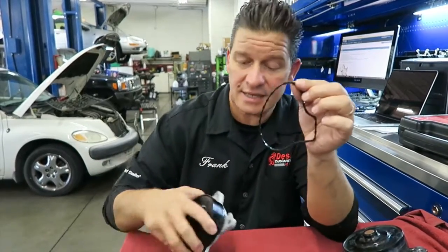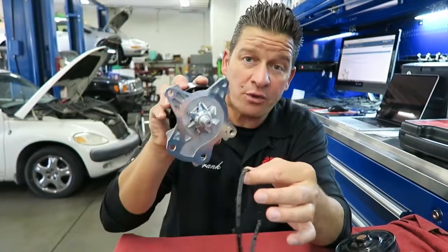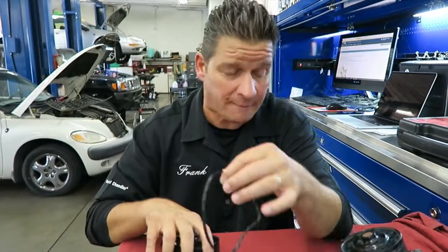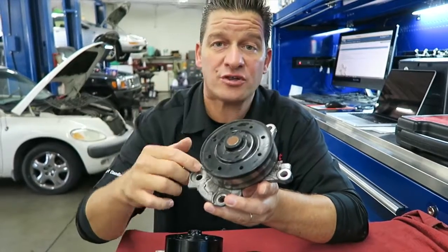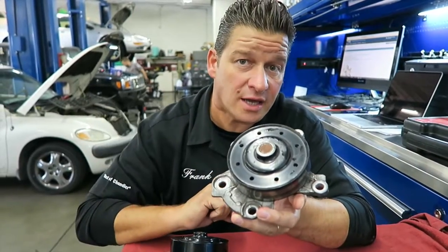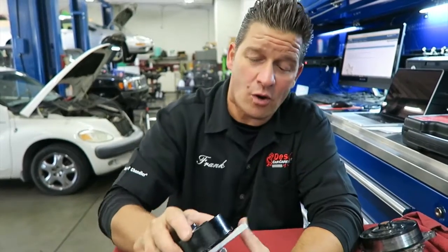One last thing about these rubber O-rings: don't put any silicone or any foreign sealing agent on them. These are designed to sit in the ridge of the seat on the engine block. Get it nice and flush, mount the water pump, and make sure you turn the bolts in opposing fashion — hand-tighten them first, then torque them down with a torque ratchet.